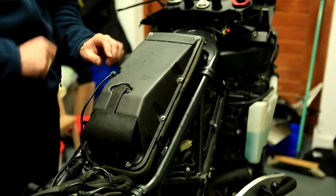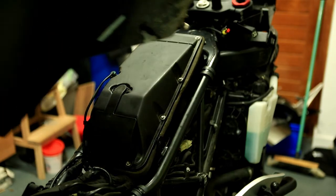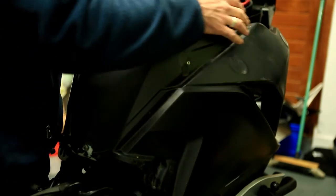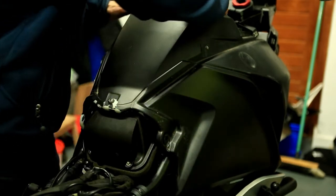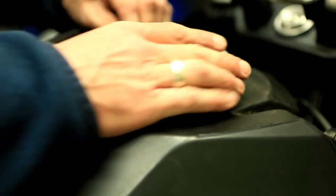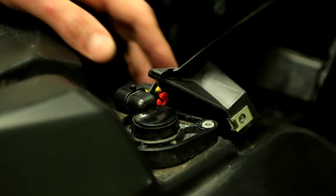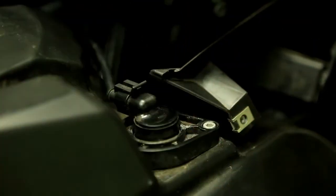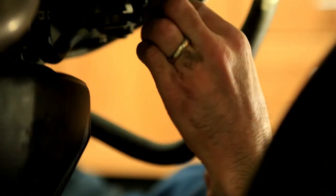Clip that connector back on. Then grab your tank and drop it in — take your time to make sure it fits properly. Reconnect the two tubes at the top of the tank and also the electrical connection on the right-hand side. Then reconnect your fuel pump electrical connection, your fuel line, and the two little fuel lines on either side.